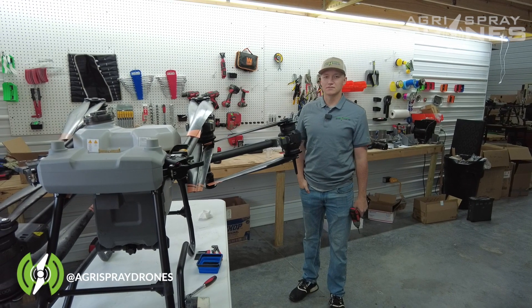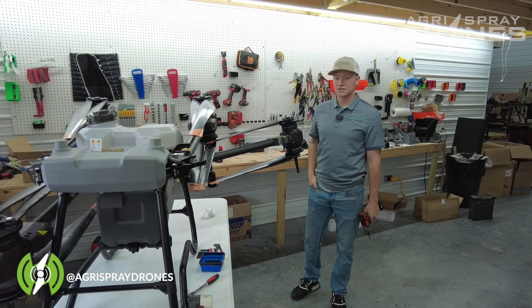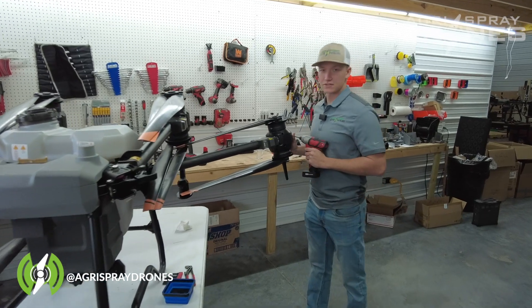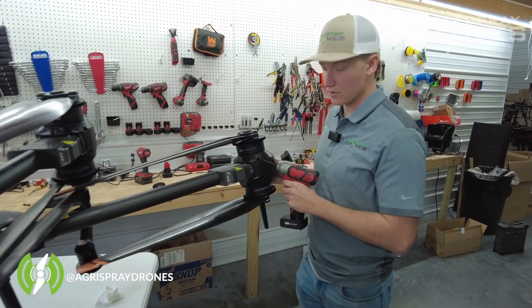Hey, this is Zach with Agrispray Drones and today I'm going to be showing you how to take off the motors and the motor mount. So first you guys start off with taking off the motor pad.